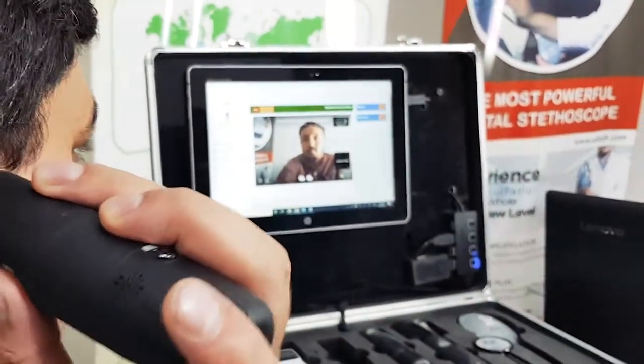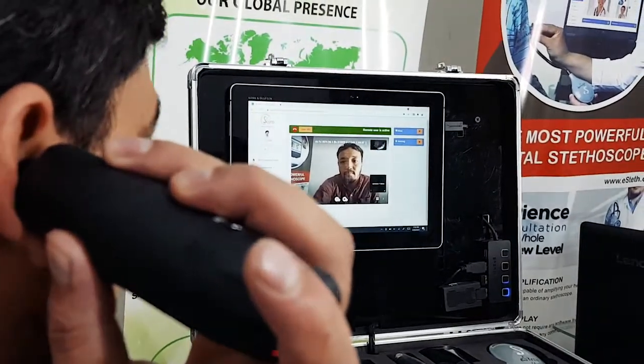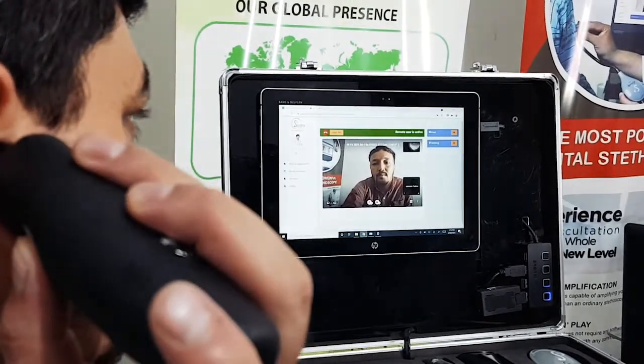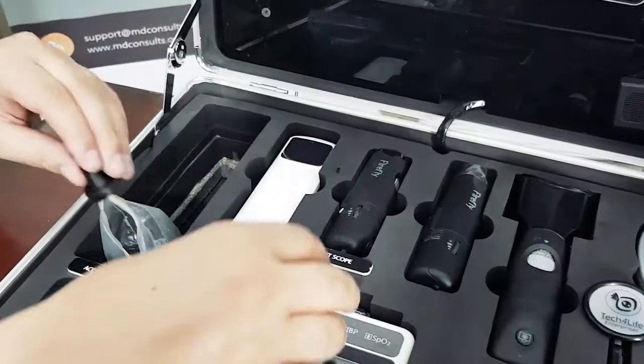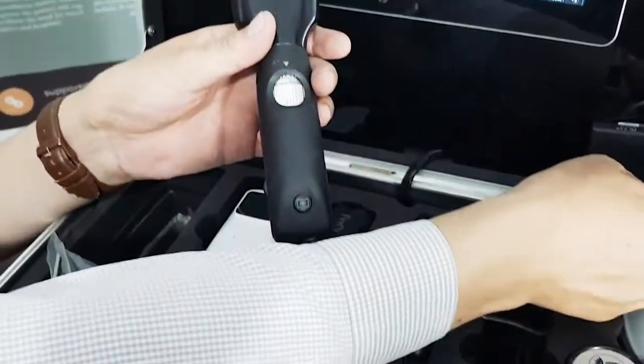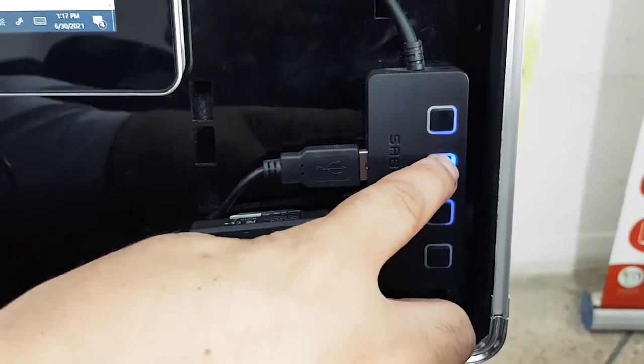When the otoscope is used in the patient's ear, the physician at the remote end can see the image and make a diagnosis. An iriscope is connected through the USB cable — turn on the switch for the iriscope.